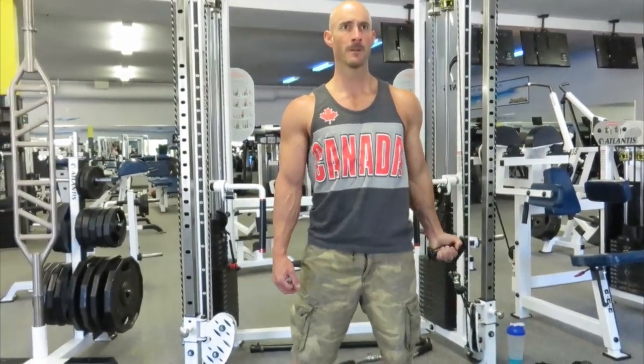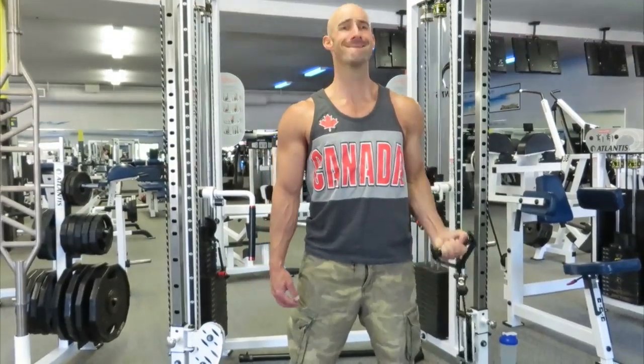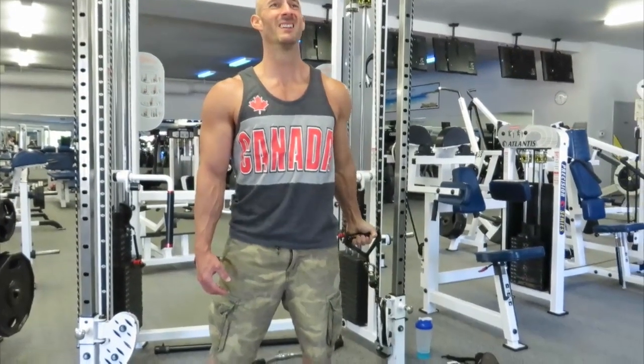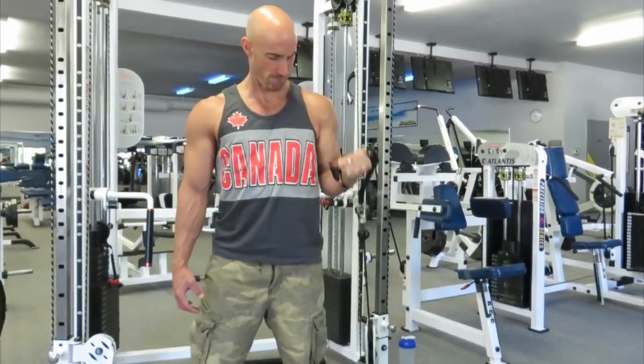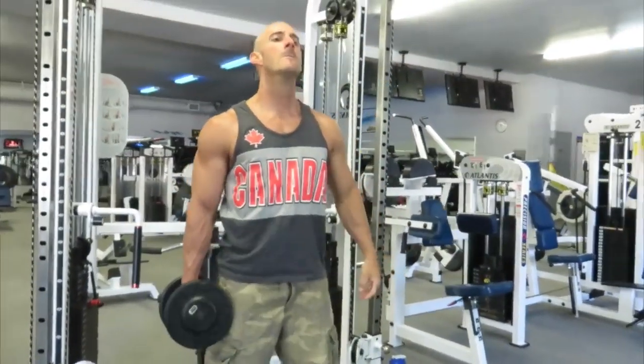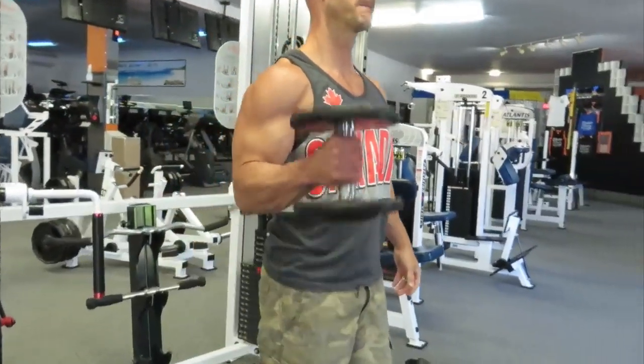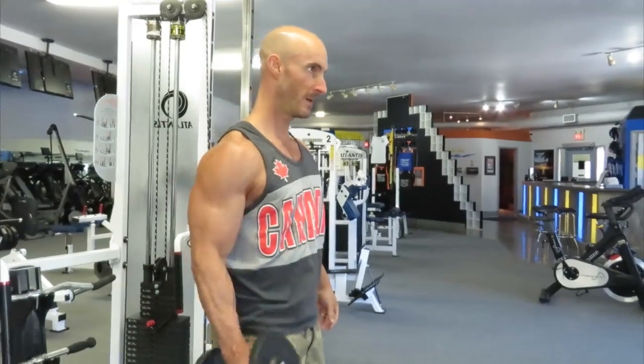The beauty of doing these bicep exercises one arm at a time is really noticing that my left side is a little weaker — it fatigues sooner and I get more of a pump right out of the gate with the left bicep. One note going back to the pull-ups: my main focus is driving that elbow down. I'm trying not to use my biceps during that movement — really drive that elbow down to my side.